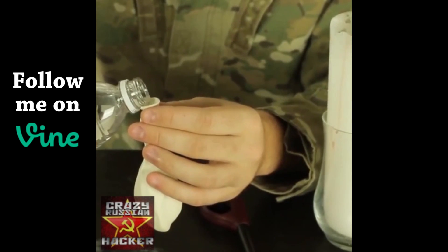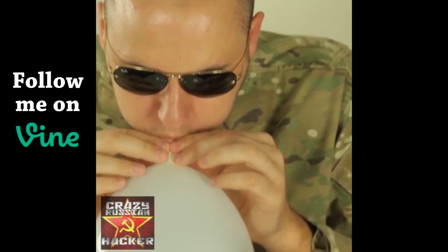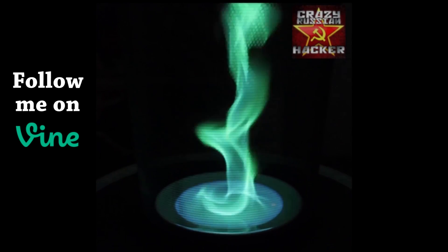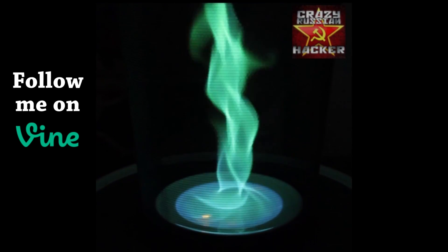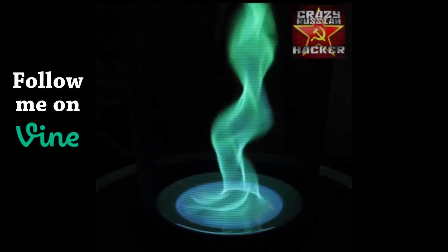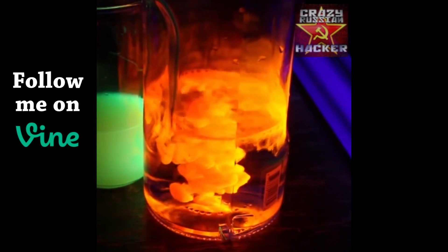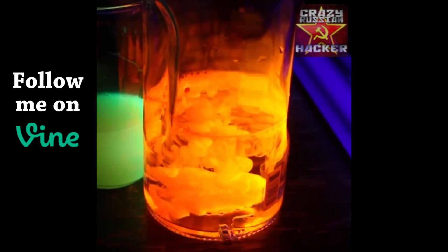We're gonna put some water. The water is distributing the heat. And now we're gonna spin it and we're gonna get fire, green fire tornado. Look how beautiful it is. Mix it with water. Wow, this is insane. How cool was that?